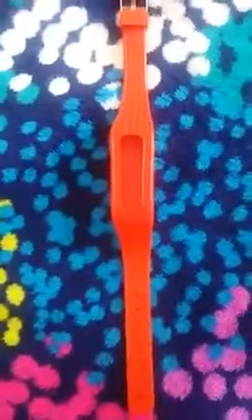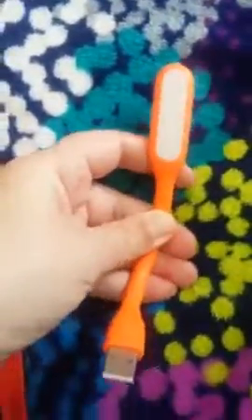I recommend purchasing this product, and the seller was very nice to give me a free bonus gift when I purchased this Fitbit wristband. It's a little orange reading light.